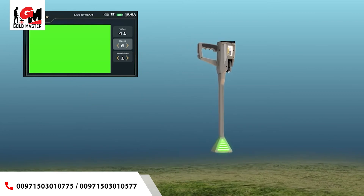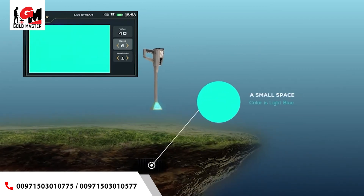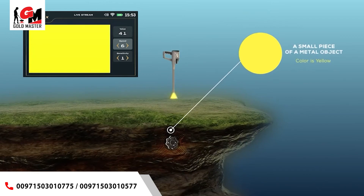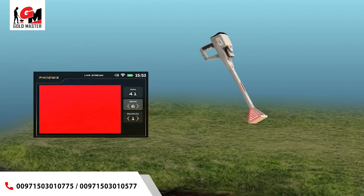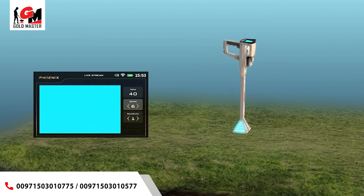Green indicates normal, natural ground. Light blue indicates a small space. Blue indicates a large void like a tunnel. Yellow indicates a small piece of a metal object. Red indicates gold or a larger piece of metal. During the live stream, the LED lights on the head of the VST probe display the same color as the screen display, making it easier for the user to focus on the scan process instead of looking at the screen.